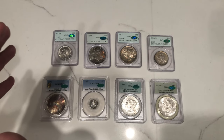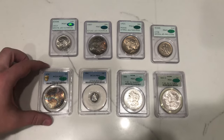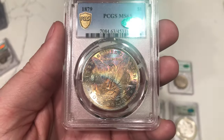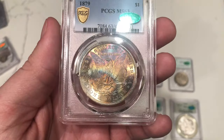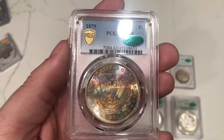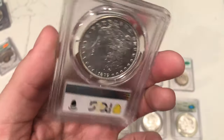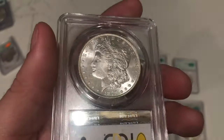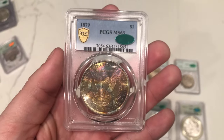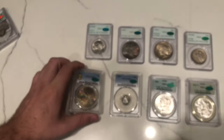Here are the rest of the green CAC coins. Let's show you this toned Morgan Dollar first — not in an old holder, but he wanted it submitted. Very unique in terms of its kind of odd toning, kind of like a little loop here. Definitely a cool reverse toner. Don't see too much toning on 1879-Ps. The luster is pretty nice on the reverse as well. Definitely a lot to like — a solid green bean.